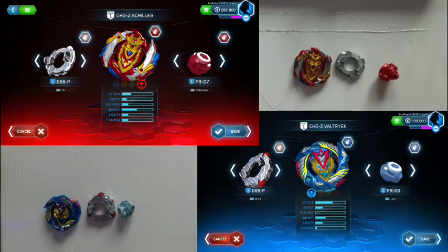For those of you that want them, here are the in-game statistics for each Beyblade.